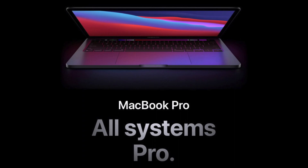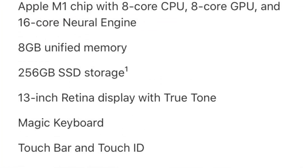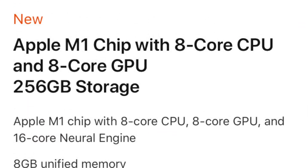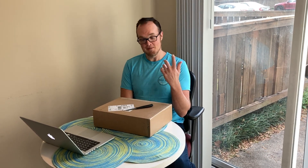Good morning. So this morning I'm going to be unboxing my new MacBook Pro. It's the 13 inch with the M1 chip, 2020. It's got 8GB of memory and 256GB of SSD storage. Without further ado I'm just going to unbox it, since I'm not tech savvy enough to actually do a full on review. But here it goes.